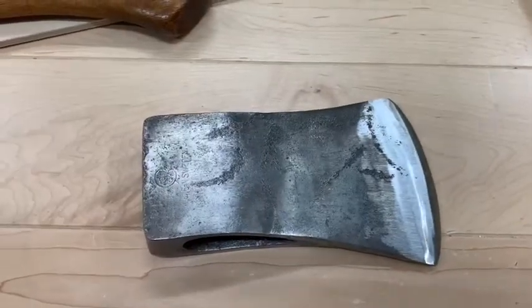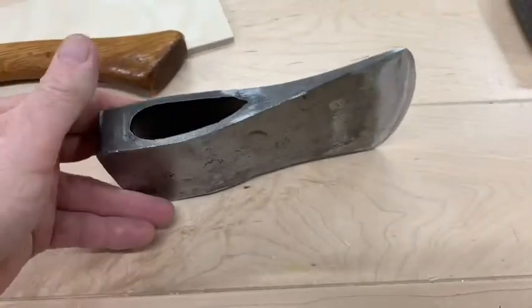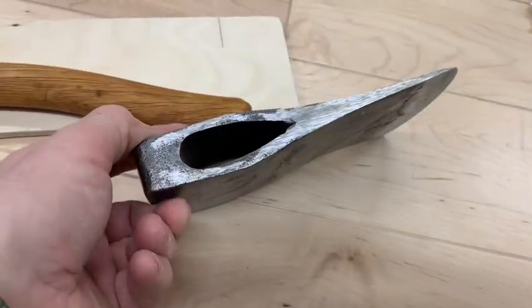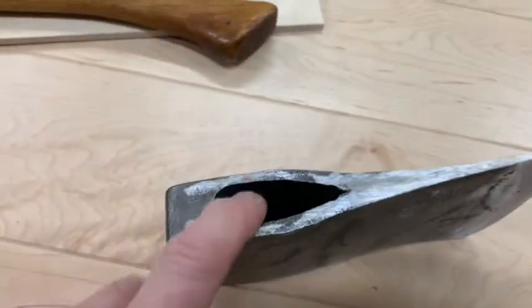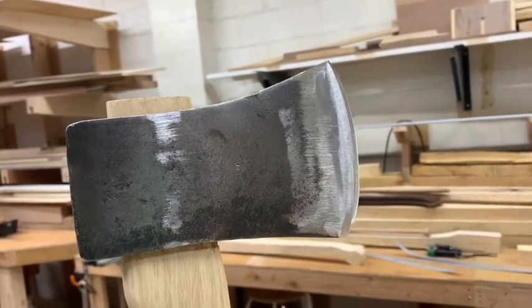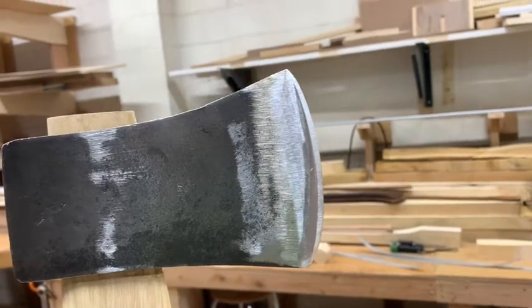You would think that's the way the axe should go on the handle — but if you look at the eye, you'll notice that the large eye is here on the swoopy side, and the smaller eye is on the straighter side. So the eye is telling me that it really needs to be hung like that.